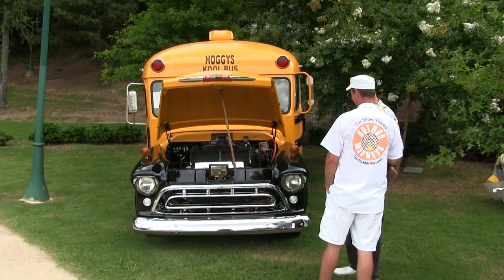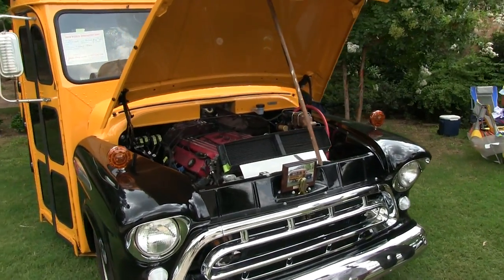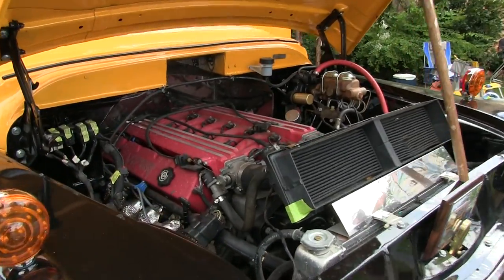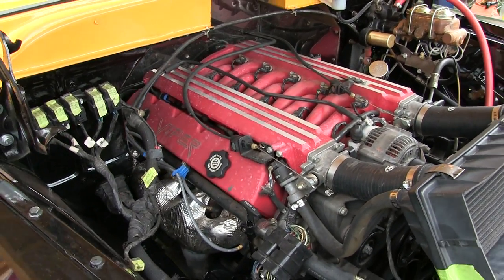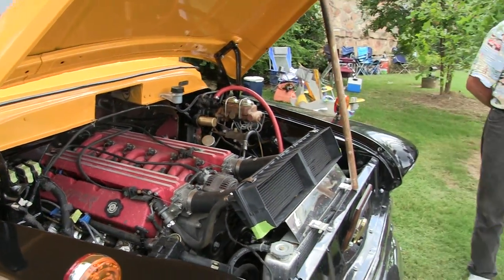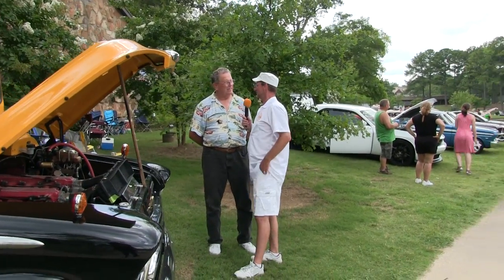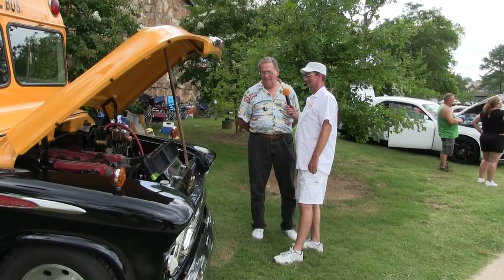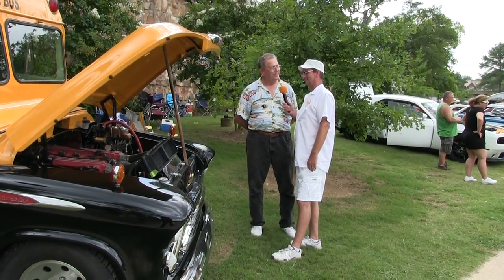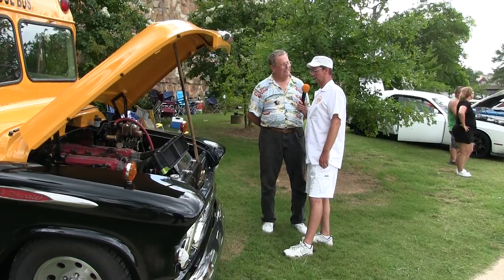It did not come with a Viper engine in it, did it? I don't think so — it had a little old 235 six. Somebody hacked up a Viper and put the engine in this thing. Did you do that? I did that all by myself. I found one somebody else had crashed and bought all the goodies out of it. The transmission too? Motor, transmission, all the gauges out of the dash, the wiring harness — the whole nine yards. That's one fast school bus!